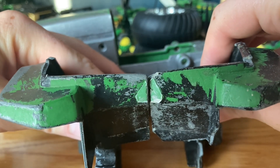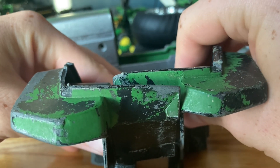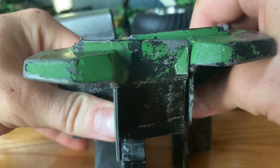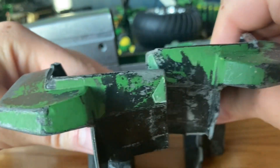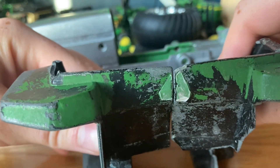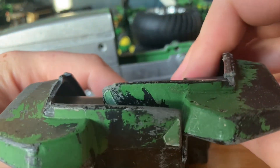For the fenders, normally they sit pretty far apart, but I think we're going to go narrower — maybe even more narrow than that. We're not going to make it look like a row crop tractor. These things are skinny in real life and I want that skinny look, so we're going to make the fenders narrower.